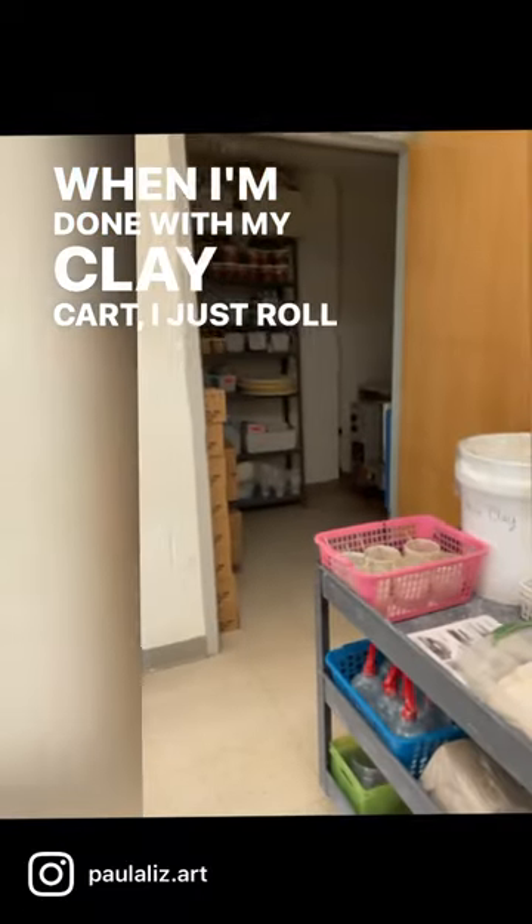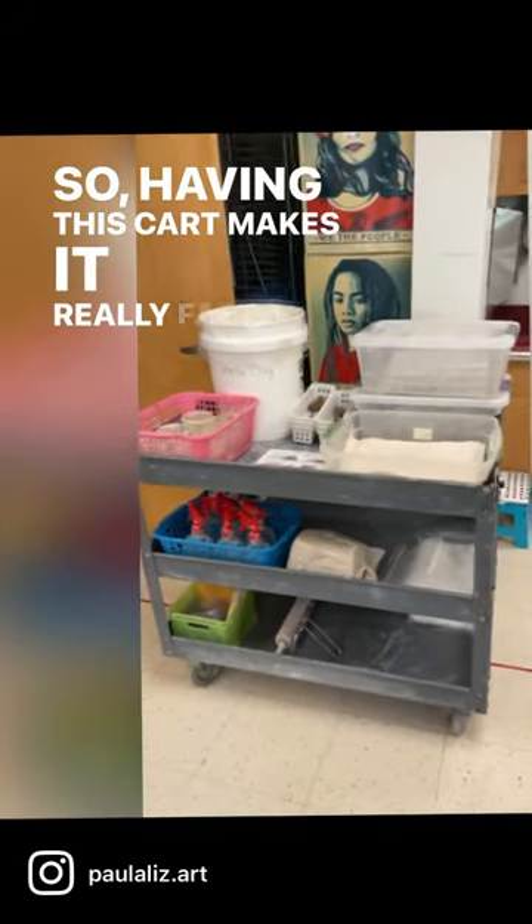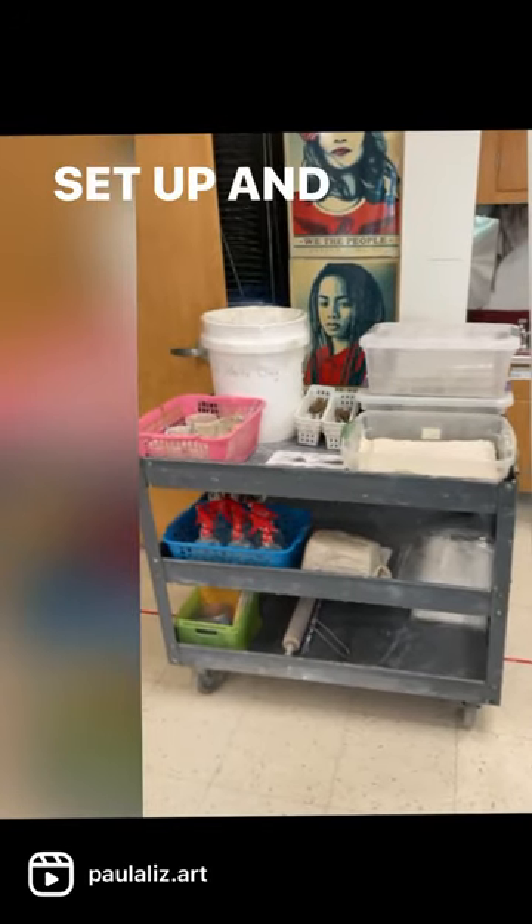When I'm done with my clay cart, I just roll it back into my kiln closet. So having this cart makes it really fast and easy for me to set up and clean up clay.